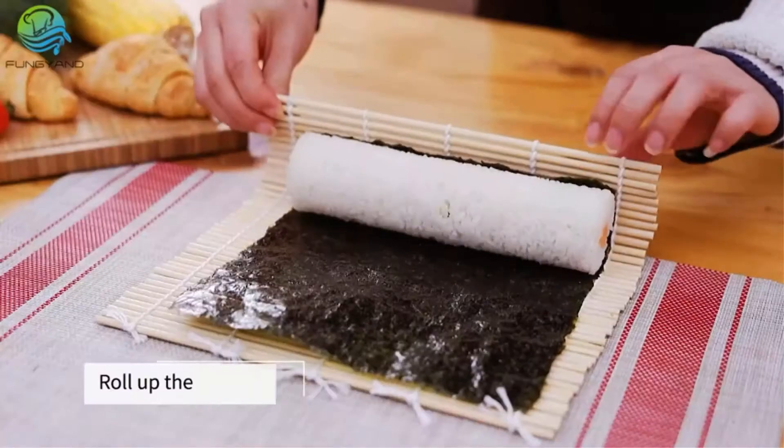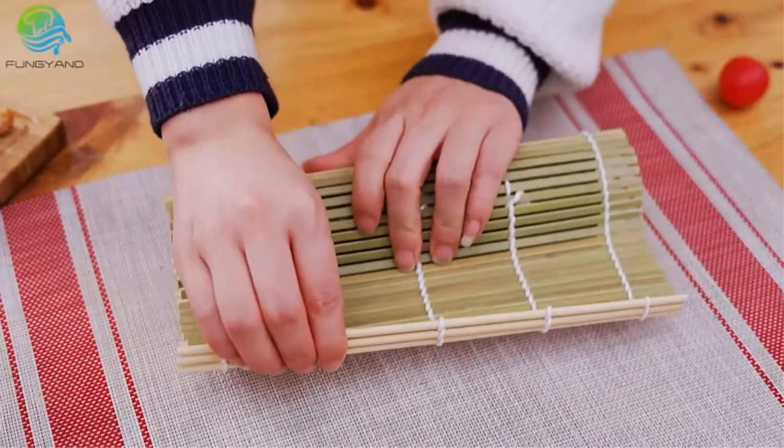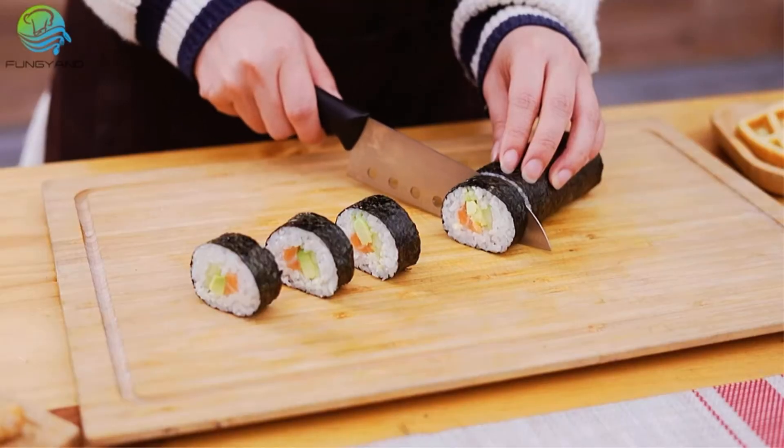Key features: complete kit, made of high-quality plastic and bamboo, lightweight, sturdy construction.